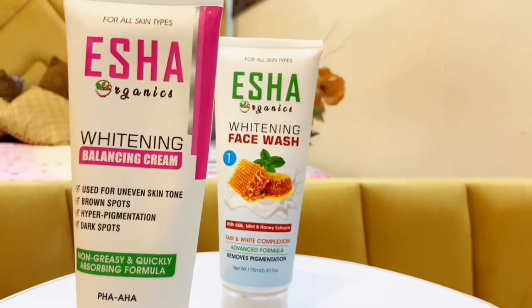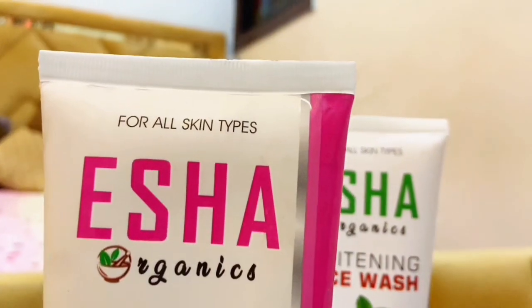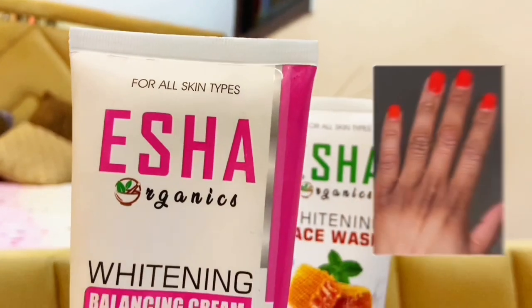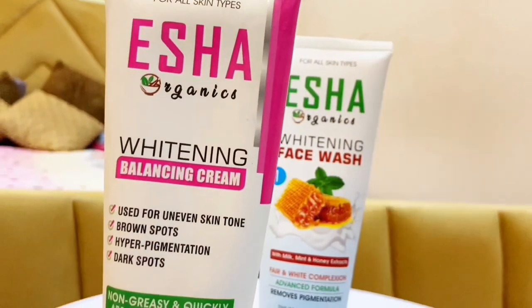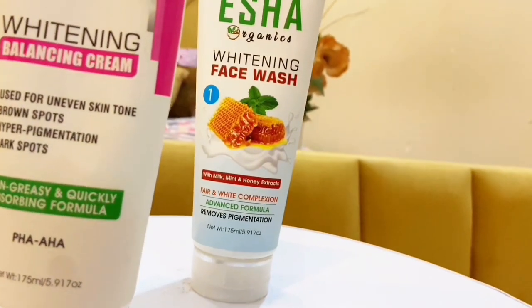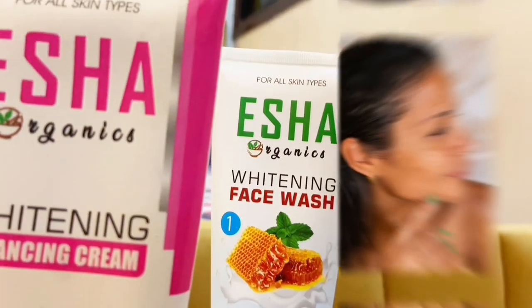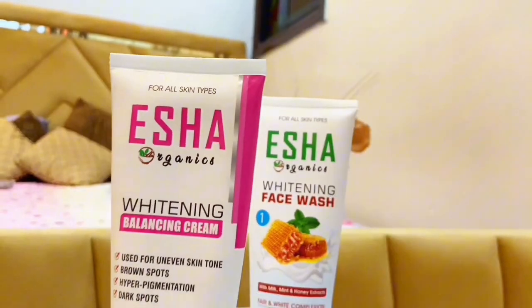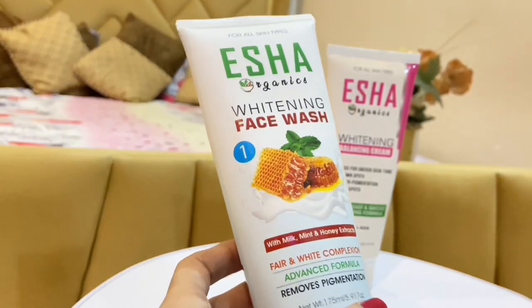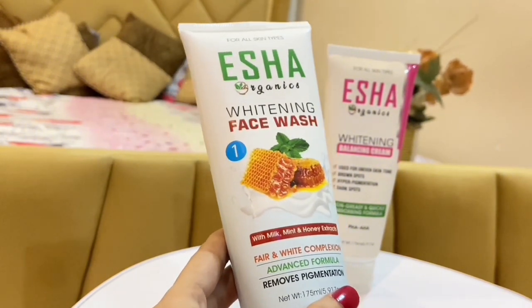Peace be upon you, everyone. I hope you are all well and very happy. Many times I was looking for a product like a cream for our dark knuckles, hyperpigmentation, sun tanning, freckles, and dark spots — to reduce them and get some whitening. Then I found this product and decided to try it out.